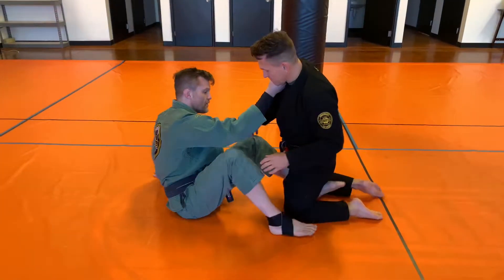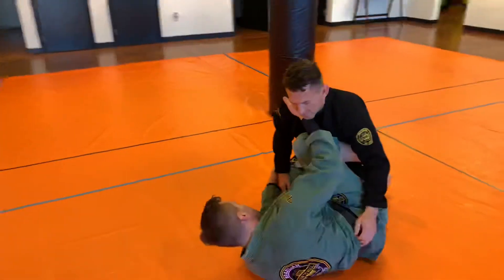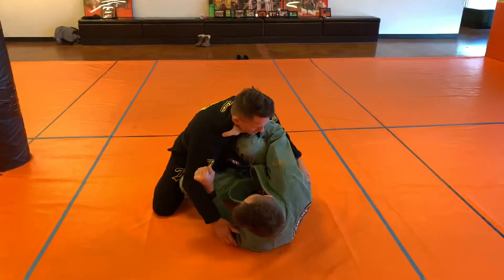Working from what we call a z-guard position, my shin laying across the chest, my knee exposed, hand in the collar, controlling the bicep, pulling everything in close to me.